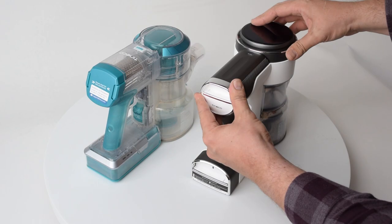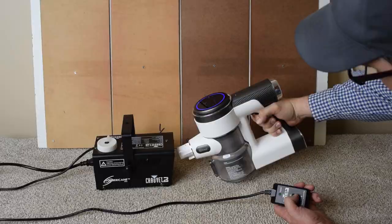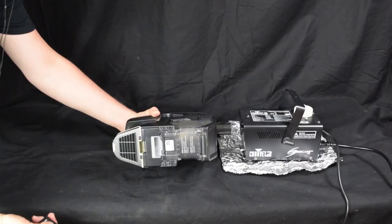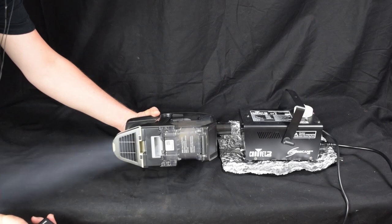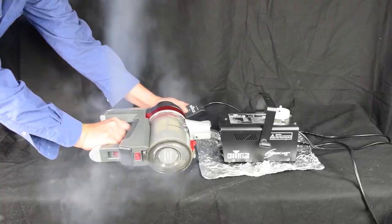Speaking of filtration, we tested this in two different ways: first, with a 5-micron fog test, which showed no visible fog — really good — and with a closed-room particle counter test, where it showed no statistical increase in dust levels. I can't stress how rare it is to have a cordless vacuum with a good sealed system and HEPA filtration, and Teamco has really improved on their already good filtration system.